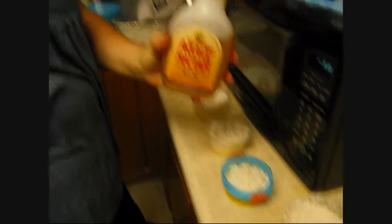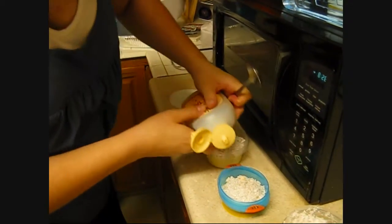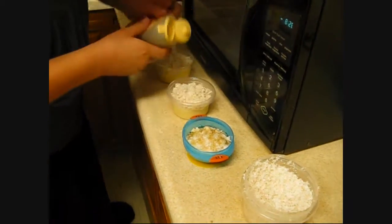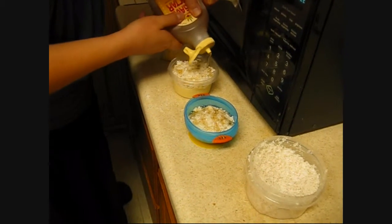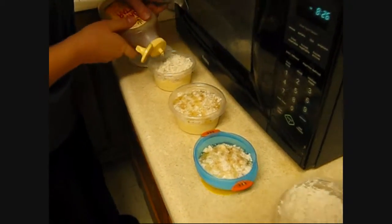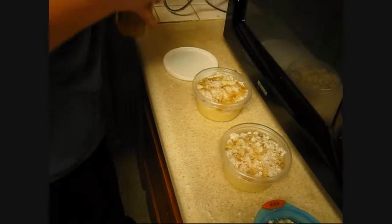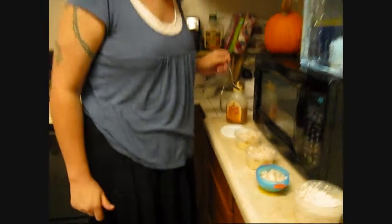And we're going to take some agave nectar and drizzle it on top. And unlike honey, it goes really well in a cold yogurt base without stiffening up the way that honey does when it's cold. And voila, we have a lovely vegan dessert.